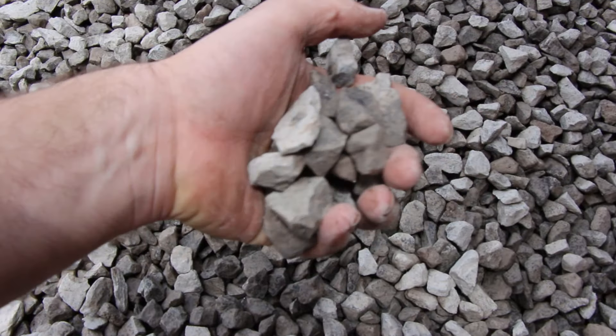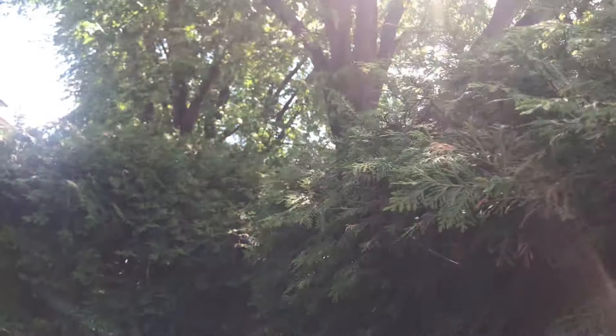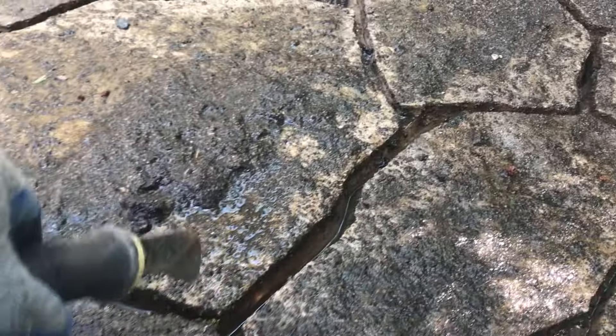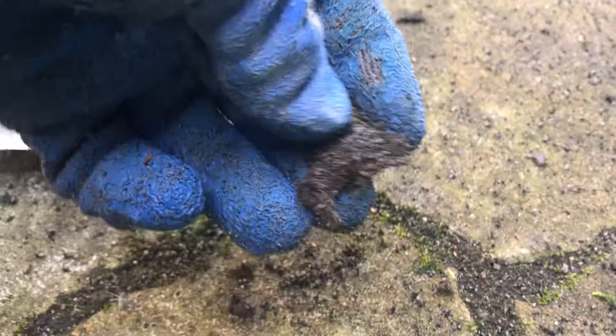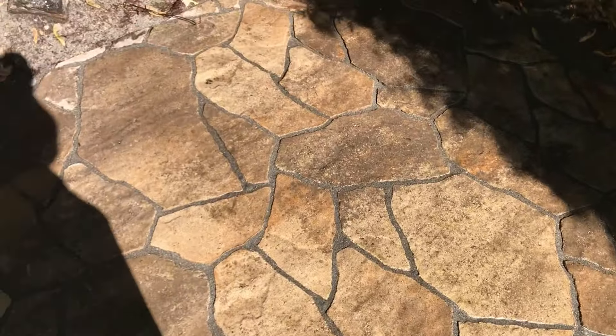This is why open-graded base installations are preferred — that base has no fines in it, so water works its way all the way through the system. Environmental reasons also play a role: if your area doesn't get much sun or is shaded for most of the day, it's harder for surface water to clear the system. That moisture will cause the polymeric sand to fail. In shady areas, opt for a steeper slope — a quarter inch per foot instead of the usual eighth inch per foot — especially with textured stone, to get water off the surface faster and extend the longevity of your polymeric sand.